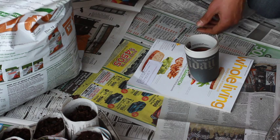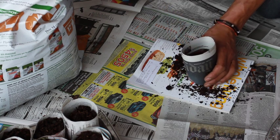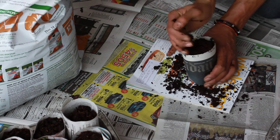You also want to make sure that your soil is nice and moist. It should be able to kind of hold its own shape after squeezing it.